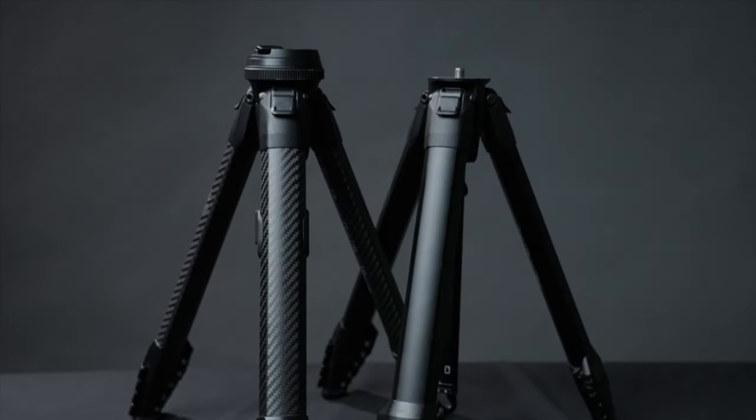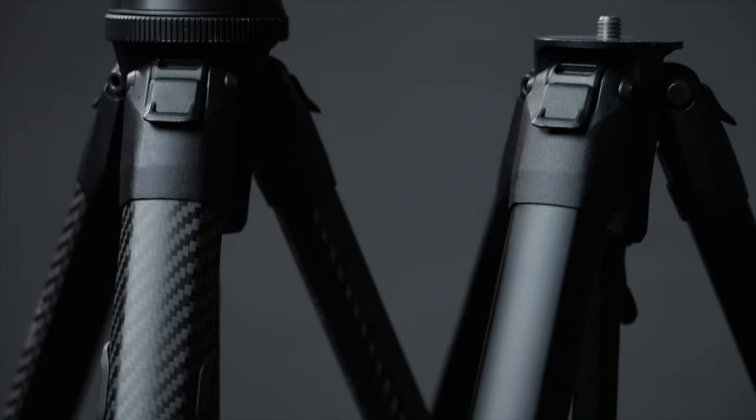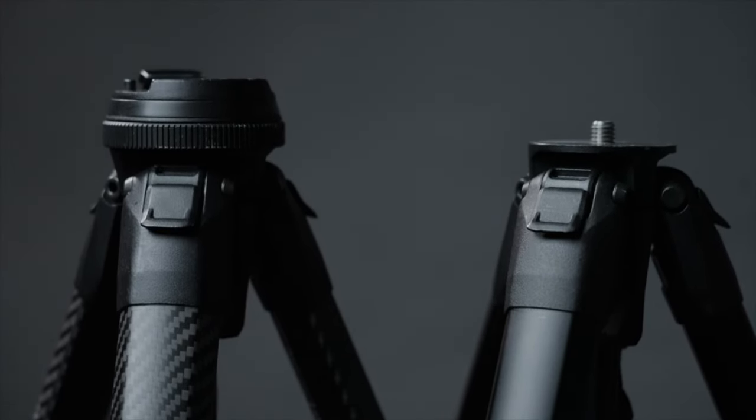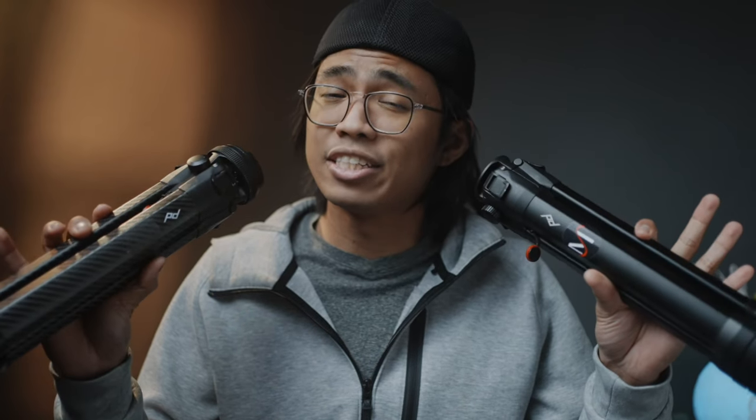Peak Design has come up with many successful Kickstarter campaigns and this is no exception to that. However, do these travel tripods live up to the hype and alongside their camera bag counterparts? Well, let's find out and see if these things are really worth the value behind their price tags.